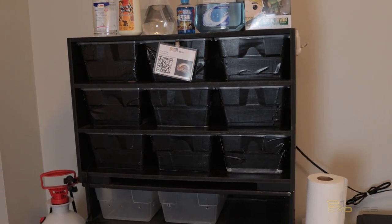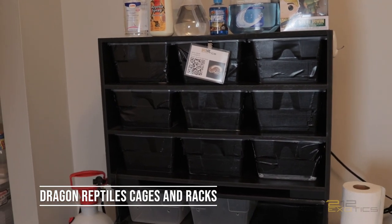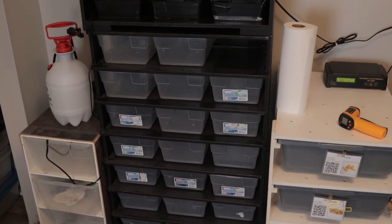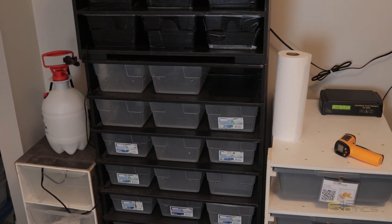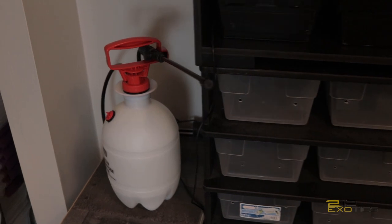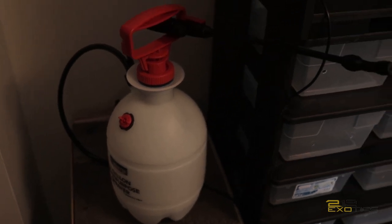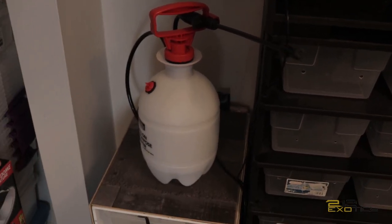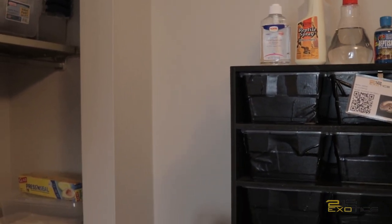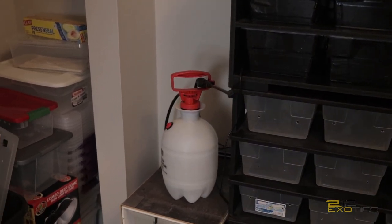I'm good with messing up people's names if y'all don't know yet, but I will link that right here on the screen so you know where it came from. This lower enclosure is actually an Animal Plastics enclosure — it's going to be for my babies, hopefully pretty soon. If you don't have one of these in your snake room, you are missing out. It is a one-gallon water sprayer. It helps me for misting my snake cages amazingly, and it works fantastic.